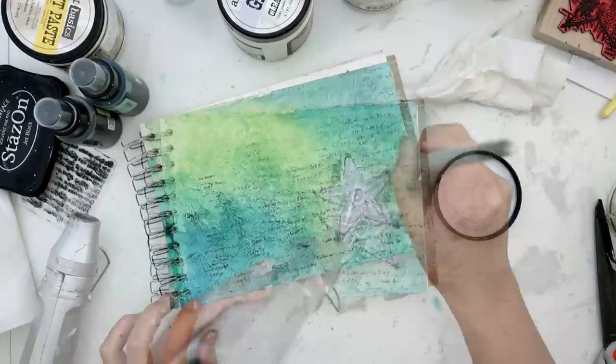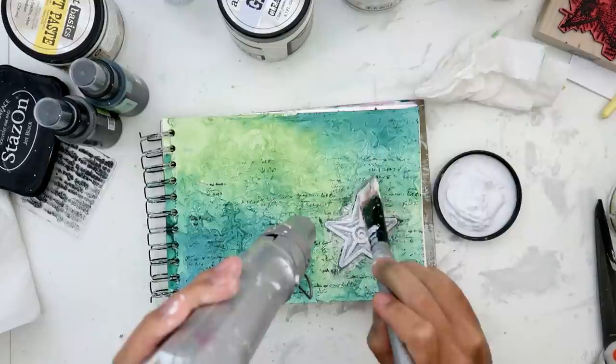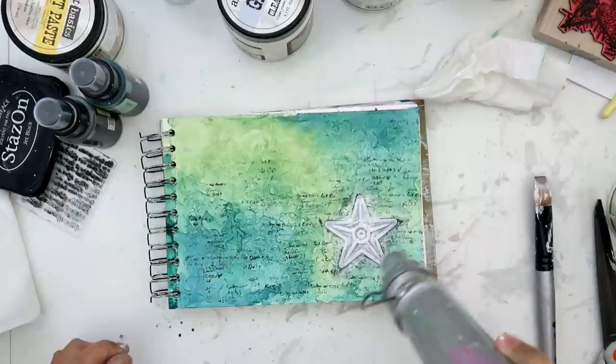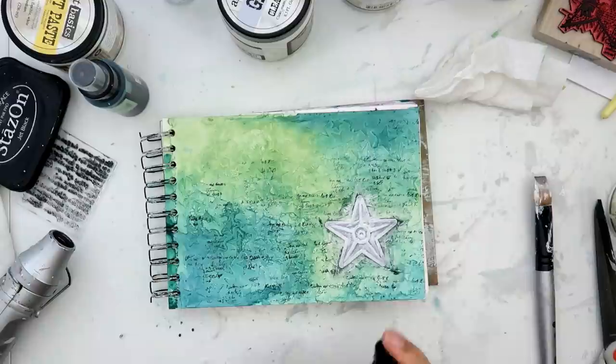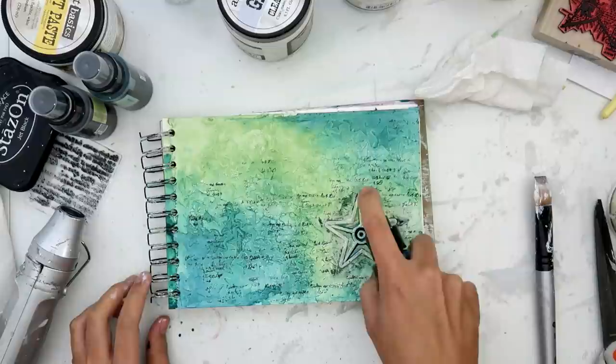I was being lazy and didn't want to do the stamping again, so I just added the star that was on my desk — it's a barnyard star from Prima. What I'm doing here is taking my heat gun, and what I like to do is heat where I'm putting the gesso, especially if it's metal or a bright color I'm trying to cover up, because it makes the gesso a little bit tacky and it adheres better to whatever I'm putting it on.